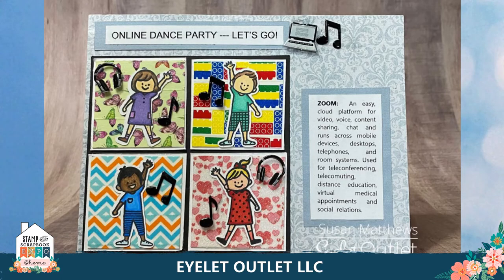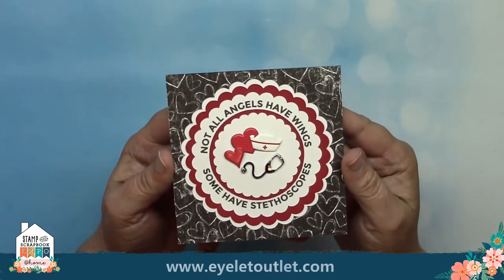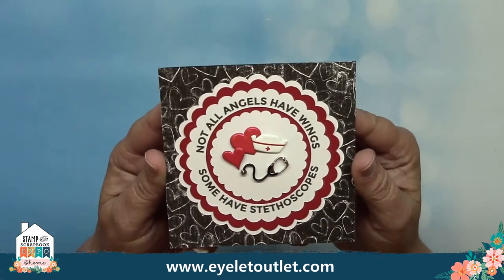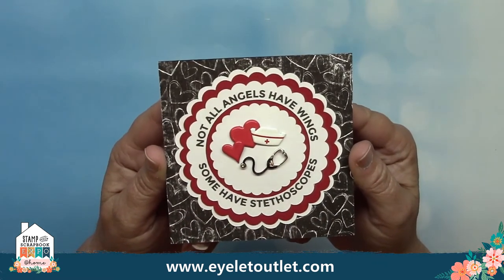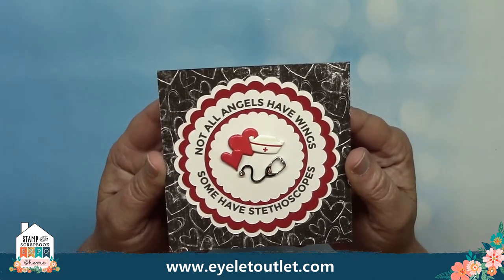This one is so great for the littles in our life. Susan Matthews explains what Zoom is while showing a bunch of cute kids having an online dance party. She uses our butterfly washi, building block washi, chevron washi, and glitter heart washi tape as backgrounds. She's also got the computer and headphone brads as well as our music note brads — this one is so perfect for our times. People have been asking about nursing brads, so I'm going to show you this one as my last quarantine card today. It features our pink, red, and white heart brads and our nurse brads — if you have a special nurse in your life you should get these brads and make them a thank you or encouragement card like no other they will ever receive.